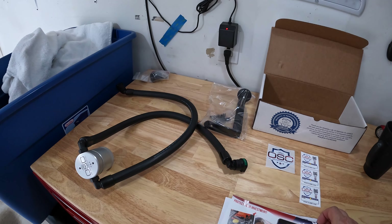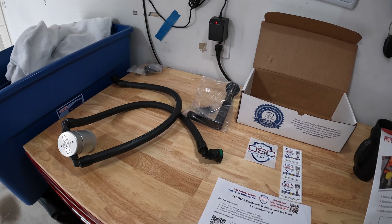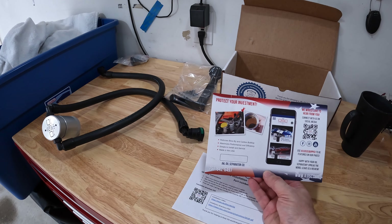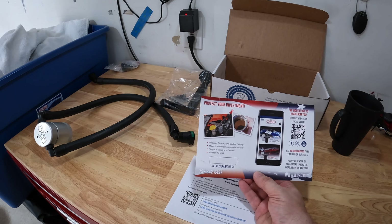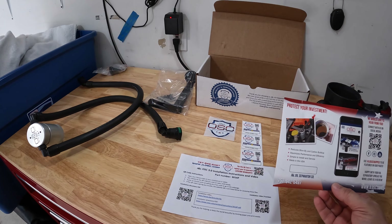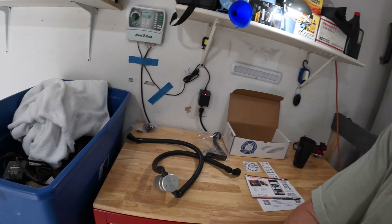You're asking yourself, what does an oil separator do? I really didn't know until I read up on it. It says here: you protect your investment, reduces blow-by and carbon buildup, maximizes performance and efficiency, simple to install, and made in the U.S. It comes with instructions — you just follow the QR code. It's going to help preserve the life. From what I can gather, the exhaust or air that circulates through the engine contains little bits of oil and ultimately gets in places it shouldn't get.